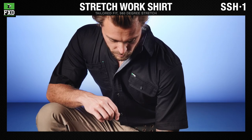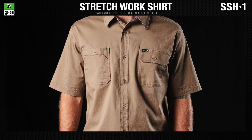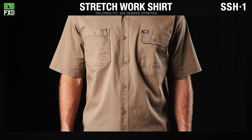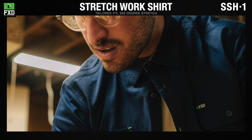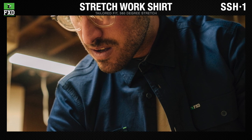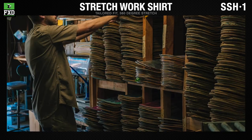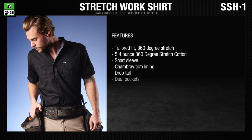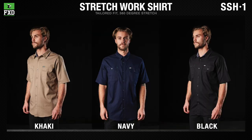The FXD SSH-1 short sleeve work shirts are made from super comfortable, super flexible 5.4-ounce 360-degree stretch cotton. The SSH-1 is a tailored-fit short sleeve shirt with dual button-down chest pockets, a drop tail, and triple-needle seams. Available in khaki, navy, and black.